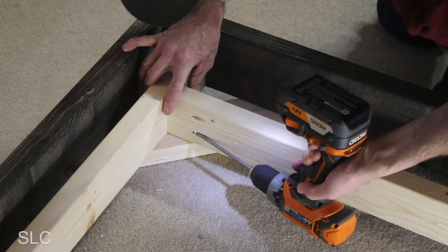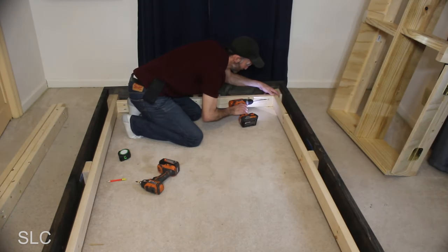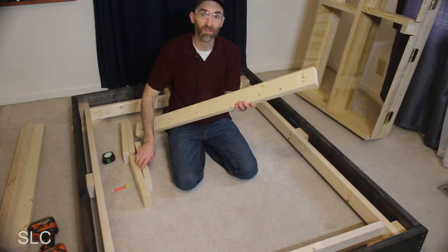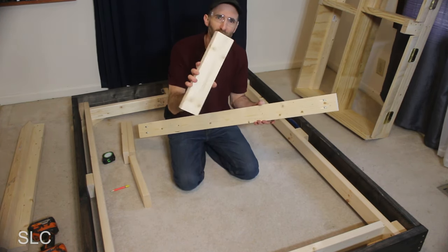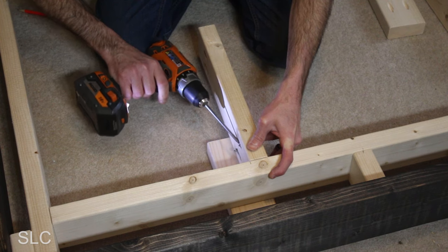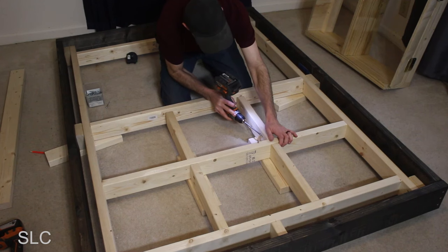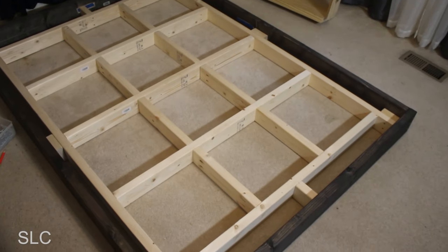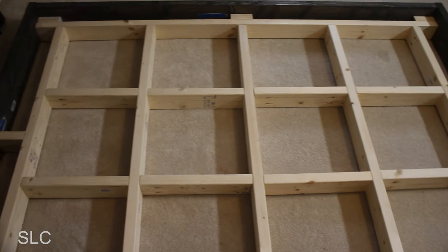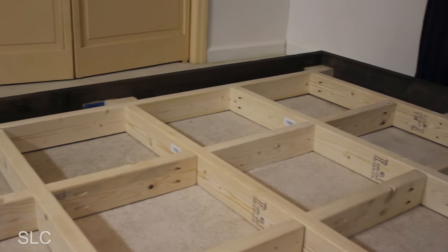The first cross beam installed nicely, so I repeated the process for the opposite side. Some people might think that pocket screws are not strong enough for this setup, but once I had everything assembled it should have plenty of strength. Since I've done pocket screws on the end of each of these boards, I'm going to do pocket screws on the support pieces going in between as well. The supports between the cross beams were placed about 15 inches from each side, then another cross beam was screwed in place along with some additional supports. The first four cross beams are spaced at about 15 inches and the final at about 14.5 inches, done to keep the spacing between the beams as even as possible.